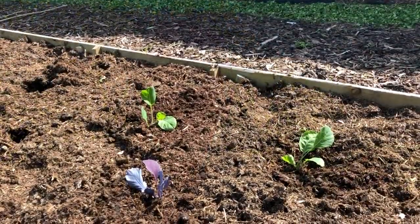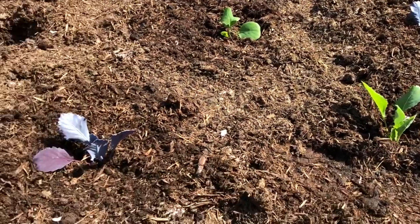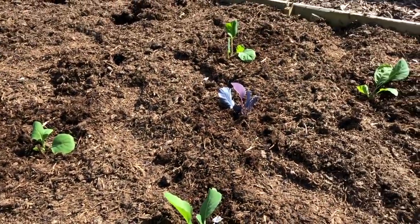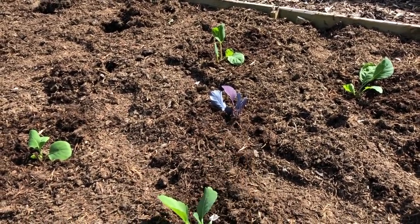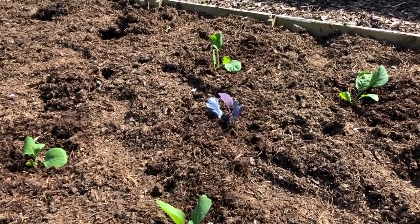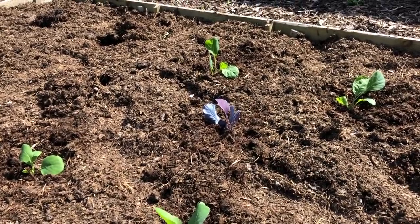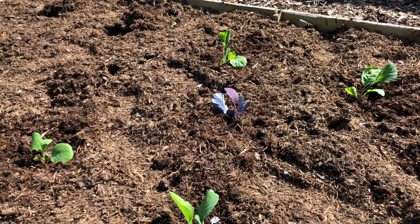They're all going to be planted in alternating patterns. I've started with two sprouts, one cabbage, two sprouts, one red cabbage. That should mean the sprouts get a really good amount of space once the red cabbage is out — probably around September — so I think the timing is going to work well.